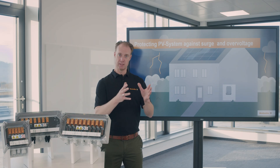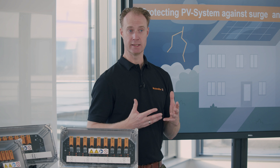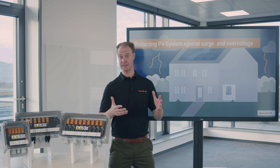These cables transfer the overvoltage in the direction of the string inverter or to the inner part of the building, where it causes severe damage to the electrical devices within. And that can be frustrating and expensive.